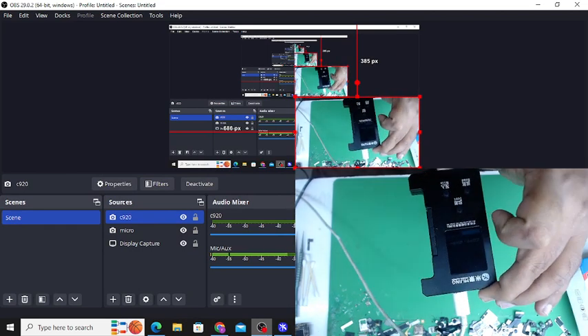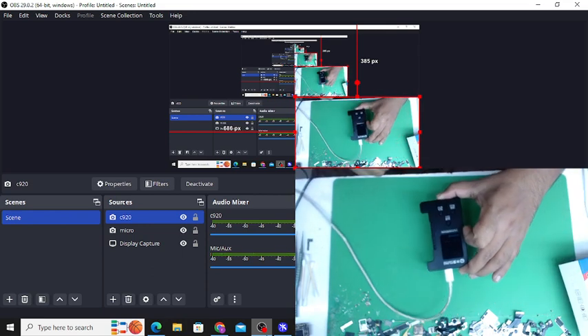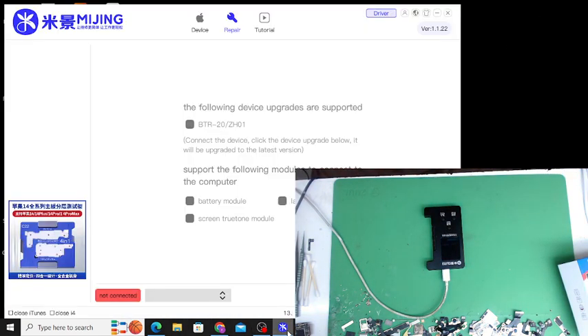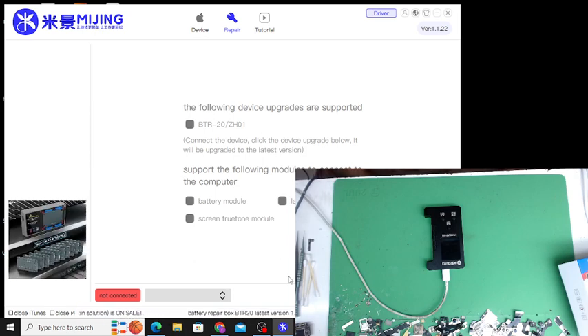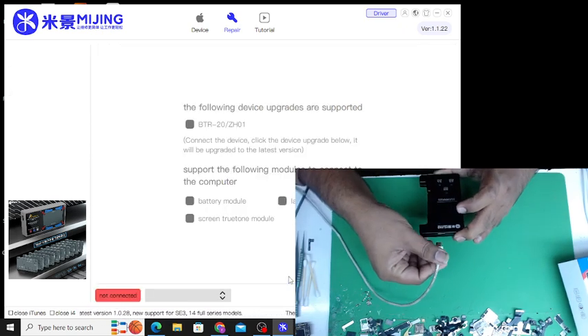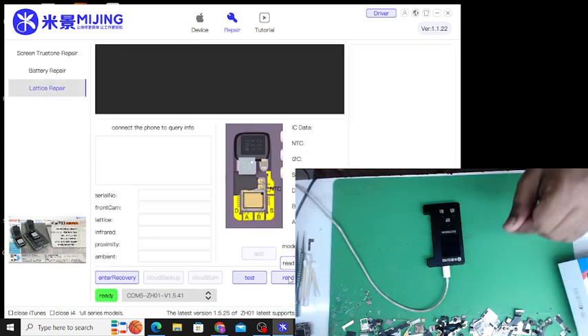You can see it's booting here. After the software upgrade completes, you can hear the sound — it's done. I'll select English on the ZH01, then unplug and plug it in again. Now it's working.